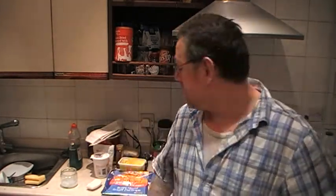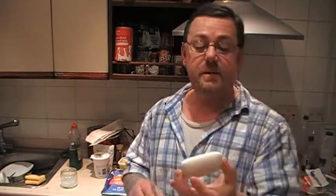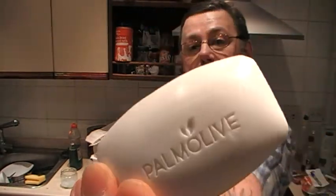Hello everybody, Mark here, and this video is going to be called Money Saving Tip Number 16. If you're interested in saving money, have a look at my other 15 videos — there's a little bit of money to be saved on each one, a few ingenious ideas. Anyway, this is number 16, and it involves getting the most out of your soap.